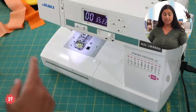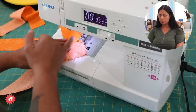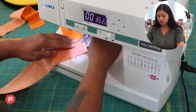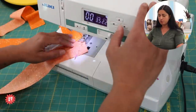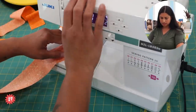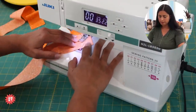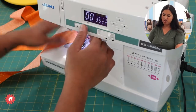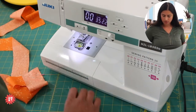I'm using my Juki LB 5020. I'll leave the needle in the center position because I'm following the drawn line, not a seam guide. Stitching with about a 2.2 stitch length — anywhere between two and 2.5 should work fine. I take a backstitch to start, then stitch straight on the line. You don't really have to backstitch at the end since everything gets folded and caught up anyway.